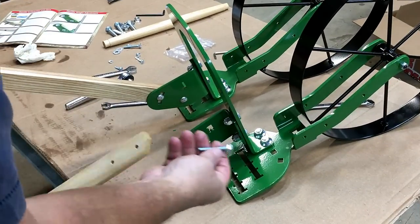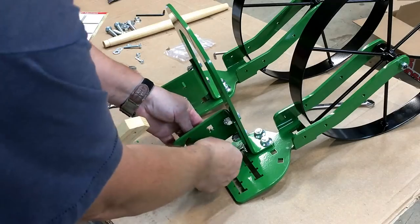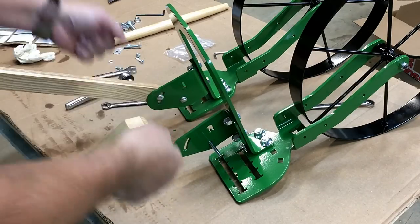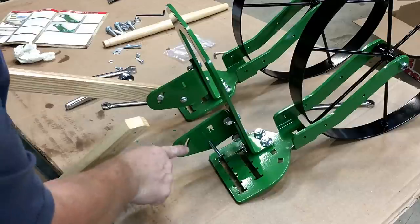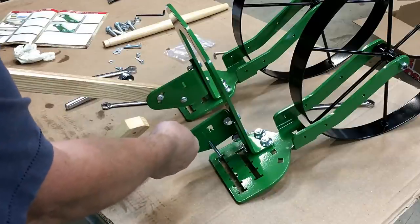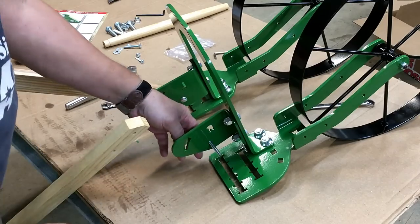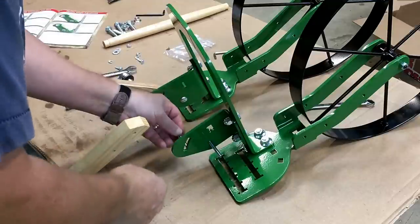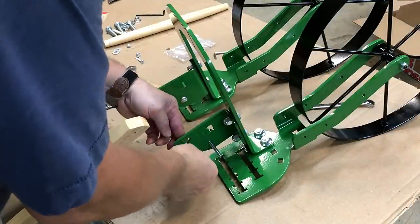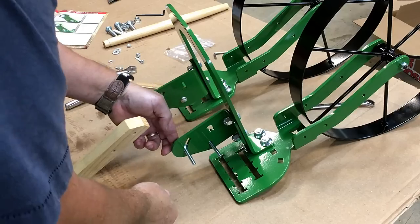We're going to attach the handles to the handle mounts using another carriage bolt. Since I don't know exactly where I'll be comfortable, I'm going to set it right in the middle of the groove. It is adjustable to a really high setting or a low setting, and this carriage bolt slides in that slot to make your adjustments for handle height.